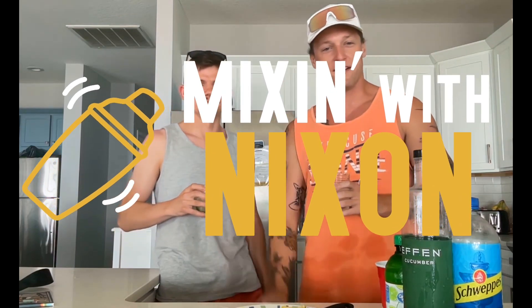A little beach drink, so that's another Mixing with Nixon, folks. Stay beautiful, America. I love you guys. Have a good one.